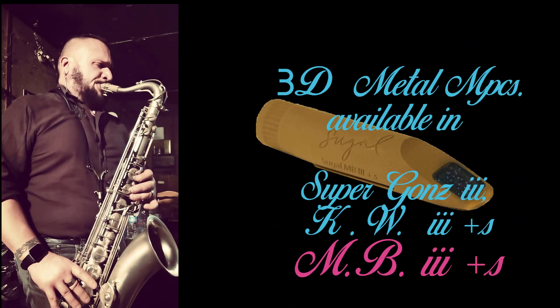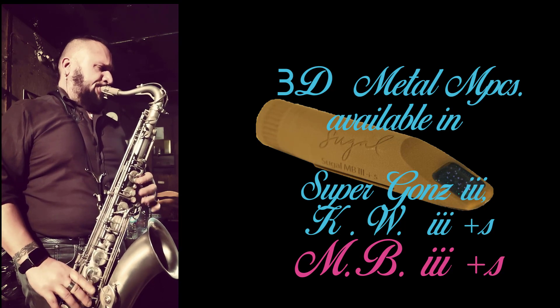Beautiful stuff, beautiful mouthpiece, amazing sound, so comfortable to play. The Michael Breaker 3 is something unbelievable.